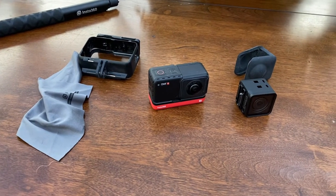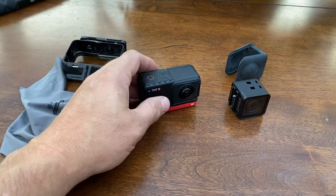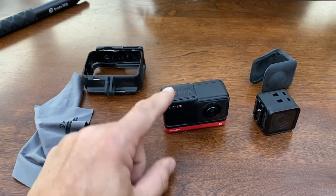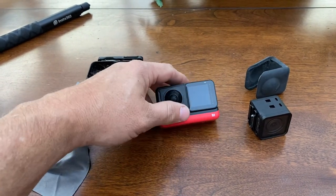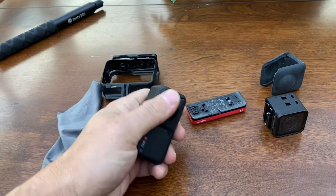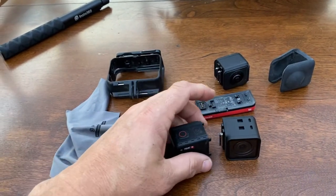So this is the Insta360 Twin Edition — here's kind of what you get. You get the camera itself, an extra module, a protector, and a housing. Right now I've got the 360 module on it. It's got three pieces: a base, the computing side with a little two-inch screen, and the module. You can unsnap the base and have different bases — those batteries last about an hour each. You can take the 360 module and snap in a 4K module instead.